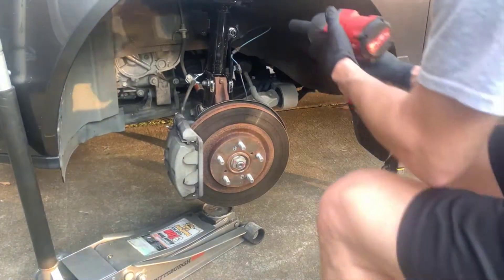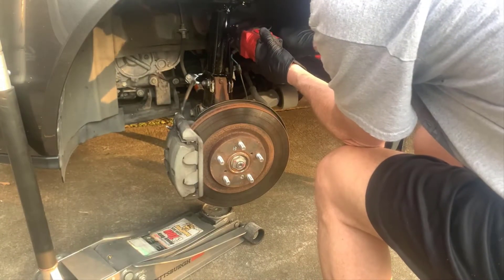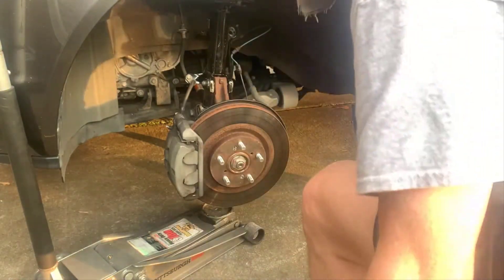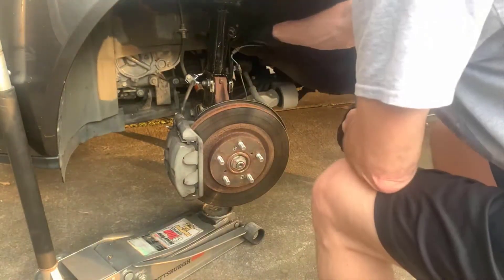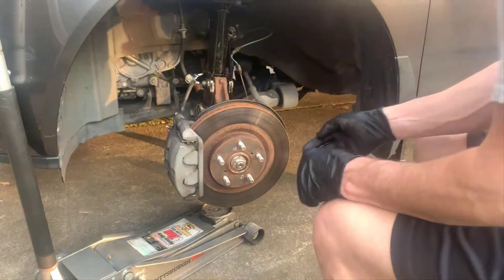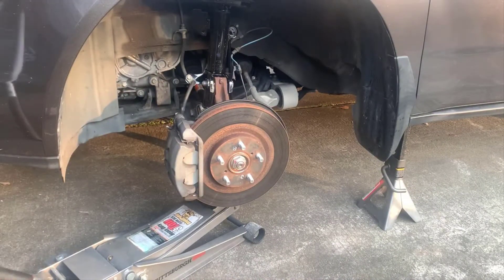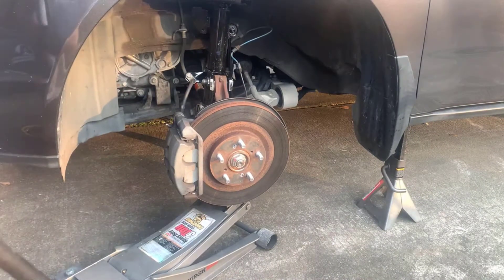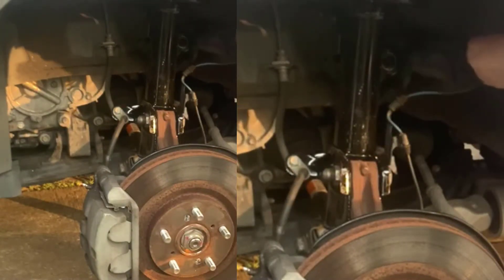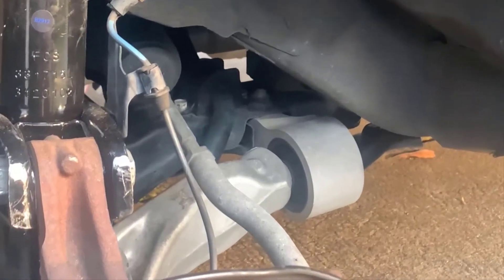Here we're removing the sway bar end link, which will release the tension on the sway bar. Sometimes these will just come right out, but this one's tight - it's not coming out. So what I need to do is raise up the knuckle a little bit to take the tension off of the end link, and now it just pops right out. Very simple.